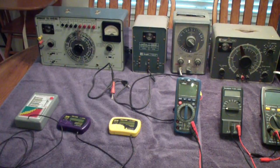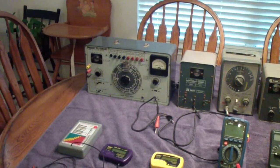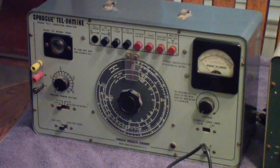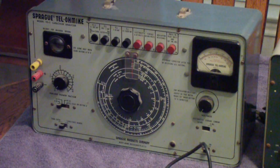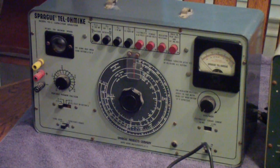On the left is the Cadillac of the line — this is the Sprague Telomike. Sprague was a major manufacturer of capacitors back in the 40s, 50s, 60s, and so on. There are some videos on YouTube you might want to watch on this. I'm not going to demonstrate it, but it has a number of features including, in addition to testing capacitors, it can also test inductors and turns ratio of transformers.